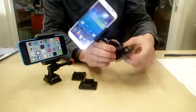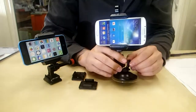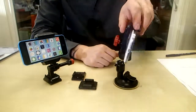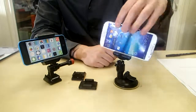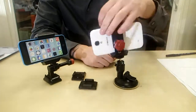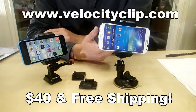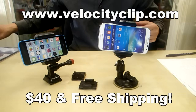Another cool mount is the suction mount right here — it's great for the window. Same thing as the Velocity Clip, just a different accessory. Slap it on your window and the cool thing about this guy is you can fix it into any position you want. It doesn't matter where you want to put it — you can fix it anywhere and then start using it for GPS or filming, whatever you want to do. So it's a really simple mount, guys.